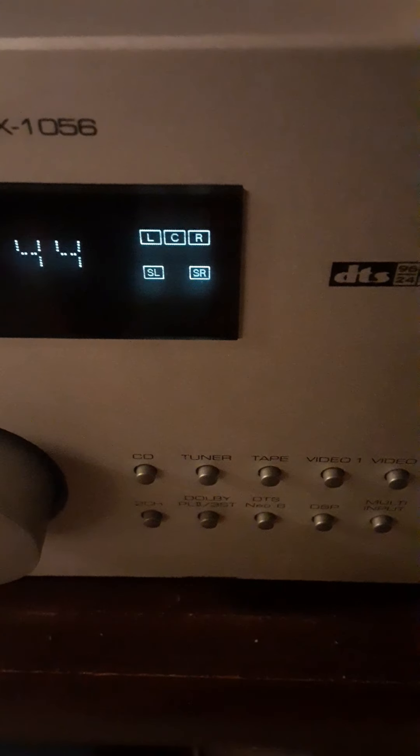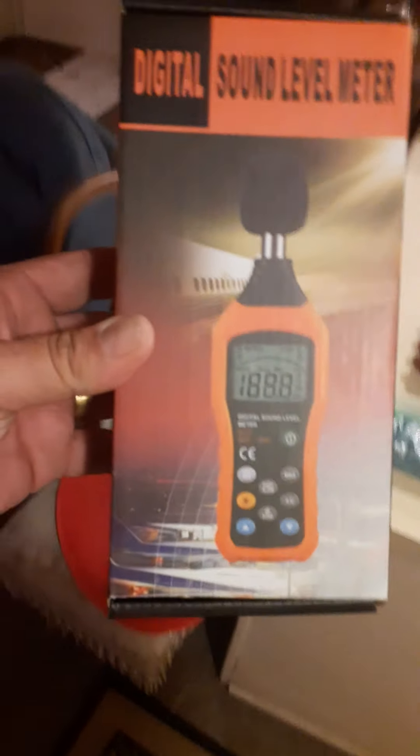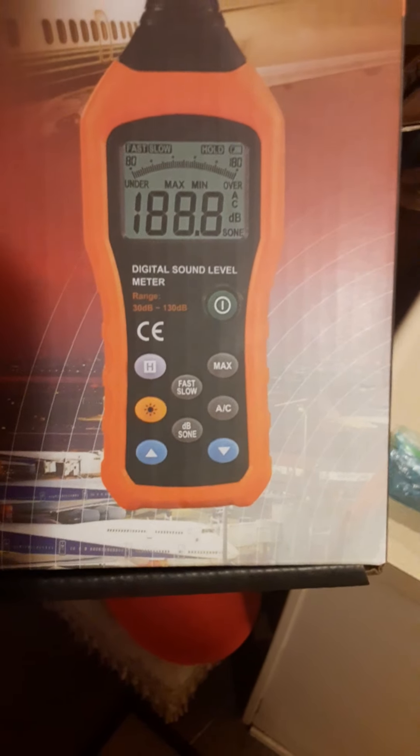I bet they sound awesome. I just have it on 2-channel right now; I'll switch it over to Dolby Digital — all 5 speakers: left, center, right, surround left, surround right. Since I moved them, I'm going to have to sound-meter them again with my trusty sound meter. I'll show you guys — I bought that when I bought these surrounds.